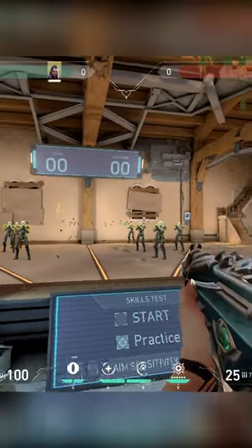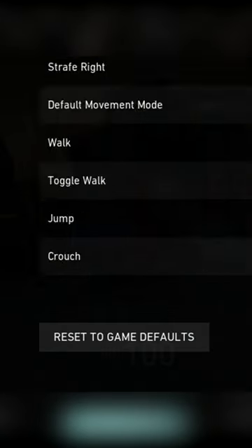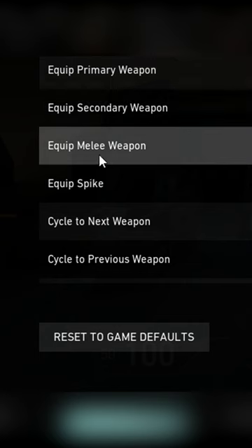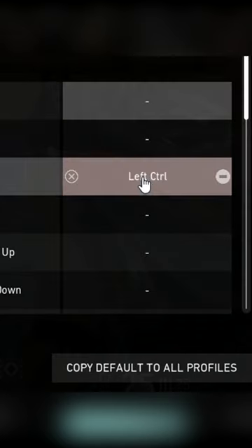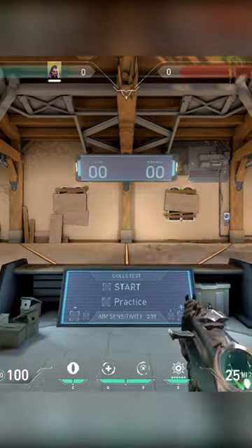In order to actually fix this habit, do this: open your settings and go to your controls. Once here, bind equip melee weapon to your crouch key. This will make it so that every time you press crouch, you will pull your knife out.